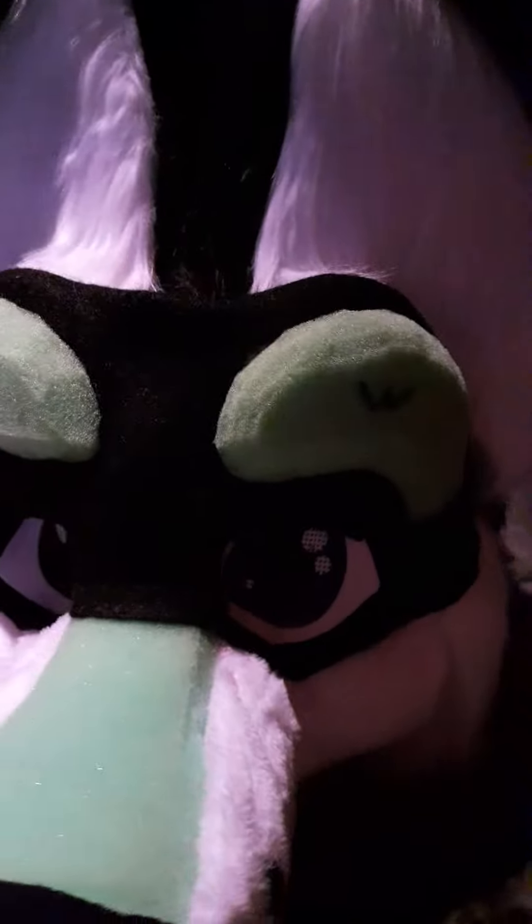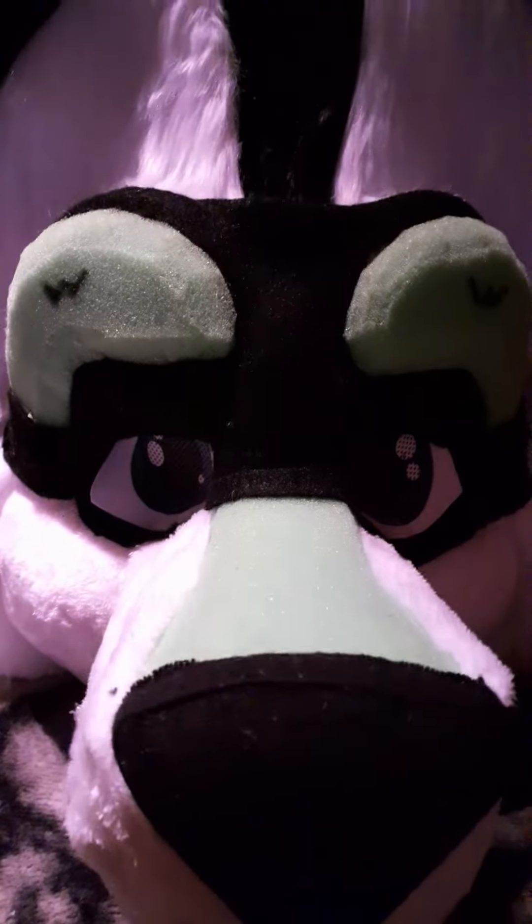I already got the part in the middle all blacked out, all thanks to some scrap fabrics that I had, and as you guys can see.